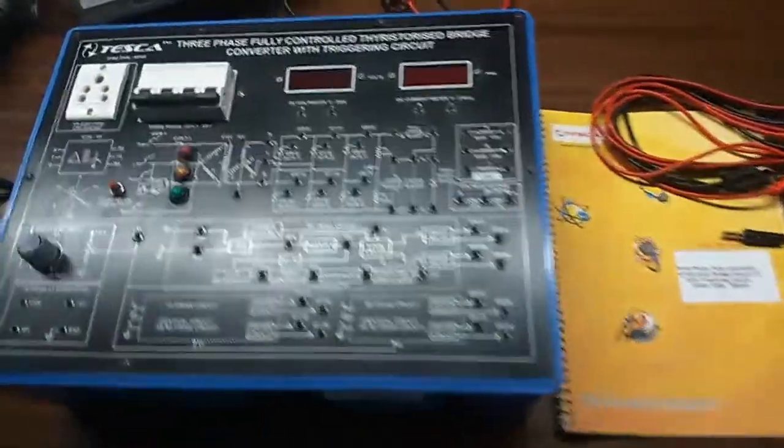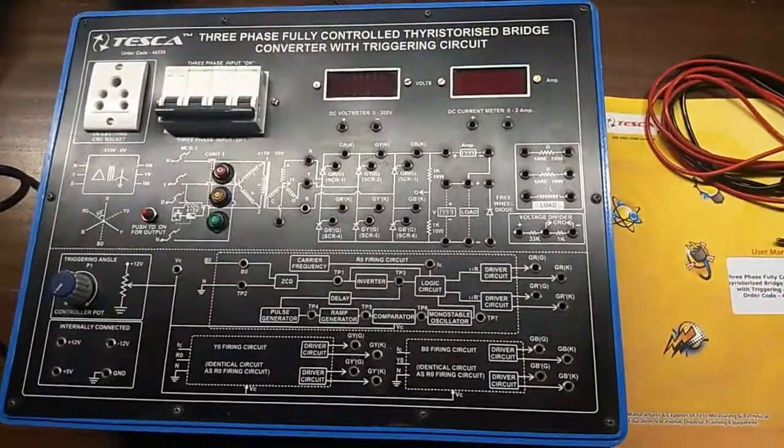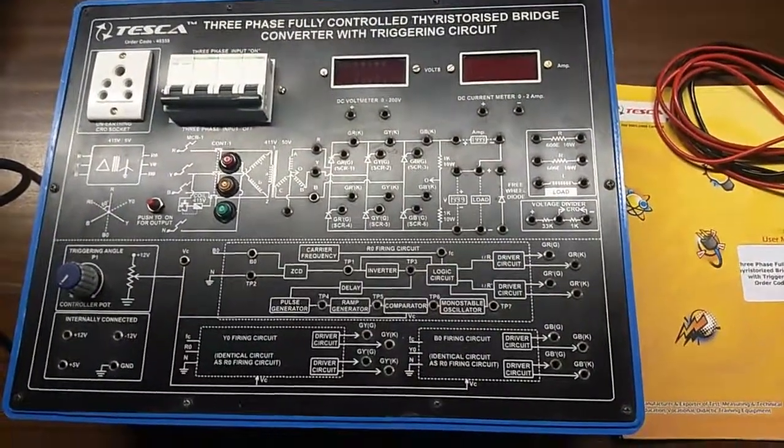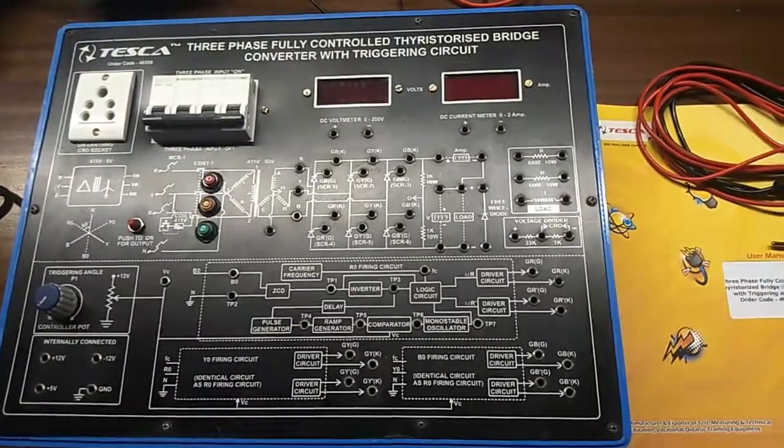Today, we are going to show you our 3-phase fully controlled thyristor bridge converter with triggering circuit. This is the trainer kit; the order code is 46559.